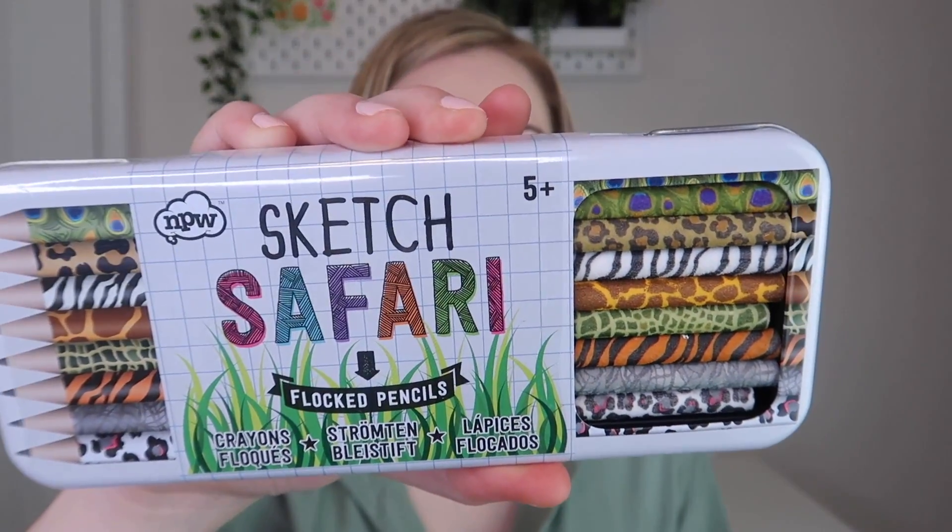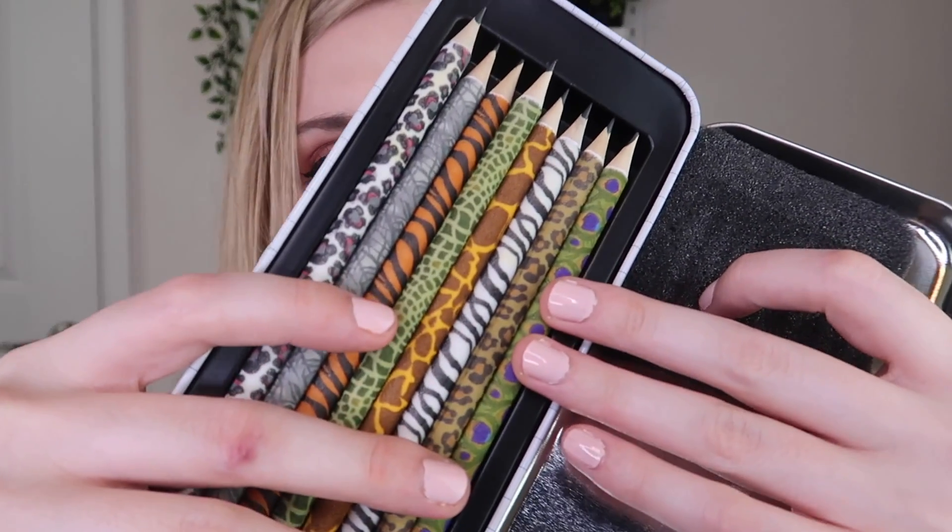This is really, really cute - sketch safari flocked pencils! Here are the pencils - those are so cute. They're just like little felt-covered pencils with little animal patterns. I think these are regular pencils but they have this felt covering with animal designs. That's really, really cute - this is like one of the cooler things we've gotten in this subscription. I love this.